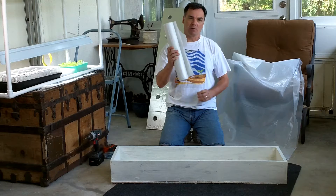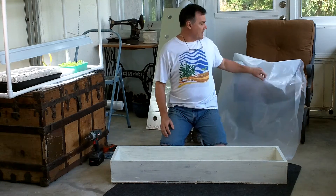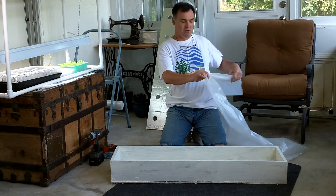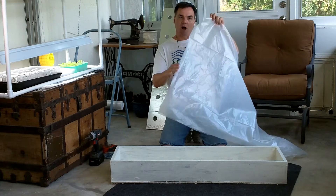First thing we did is we took our plastic, measured out and cut a piece about 66 inches long. Then since we're doubling this, we had it at the fold and doubled, and we cut it about 32 inches wide.